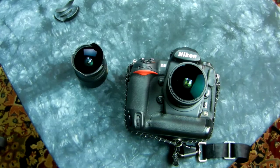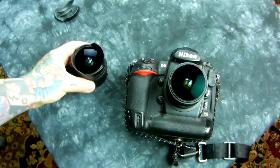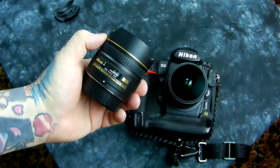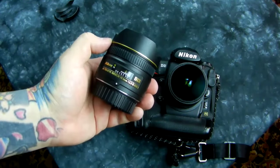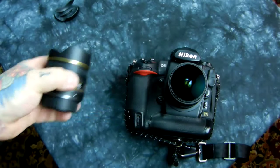Oh no, you didn't actually take a hacksaw to that lens, did you? Yeah, I did. A real hacksaw. A few of you have been asking about this mod, and like I said, fisheye is the most fun you can have with your pants on. I've done this mod many years ago, and since I have a couple of the DX fisheye 10.5 millimeters, I thought I would hacksaw one of them.